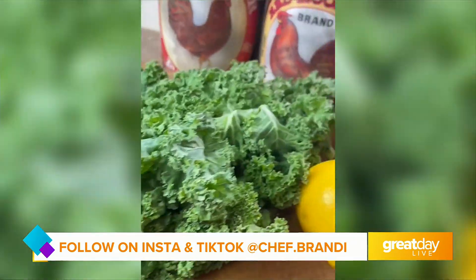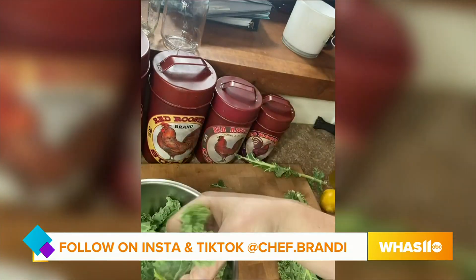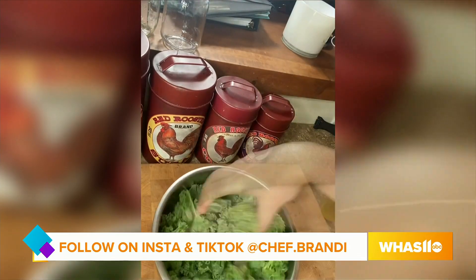And you can make them whatever flavor you like. You do not need to run and get pens and paper and write everything down — Chef Brandy does everything for you. All the recipes are on Instagram and TikTok at Chef.Brandy. That is so good!